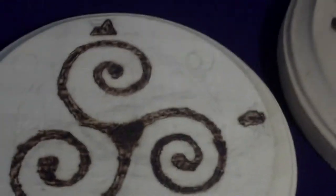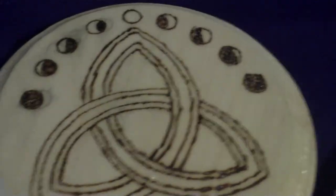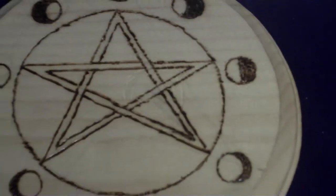First off, I'm going to show you a few examples of the altar tiles I've already made. There's one — it's my fiancée's. There's a triquetra. That's my own personal altar tile. Here's another one I've made, and here's another one with moon phases on it.